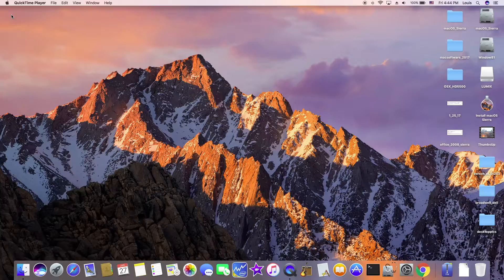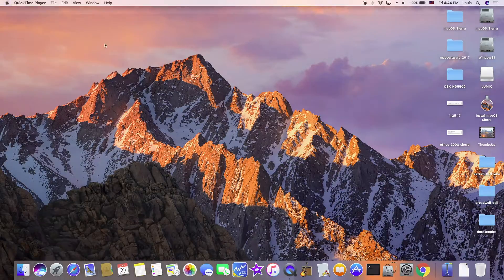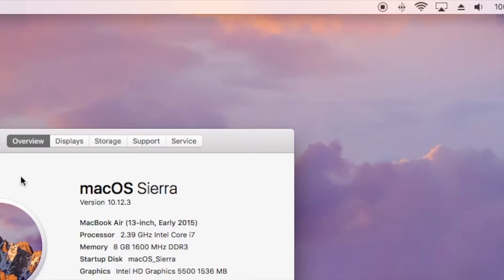On my MacBook Air 7.2, Dell Inspiron 7352 i7, and I'm running 10.12.3.